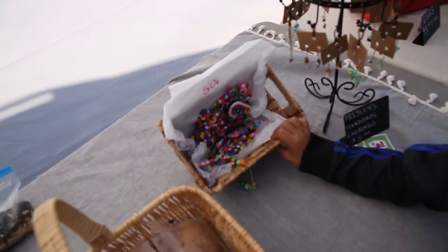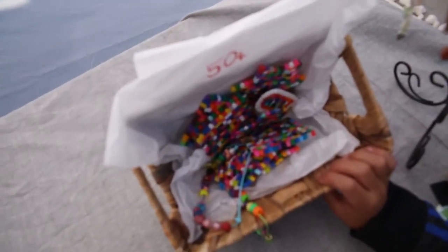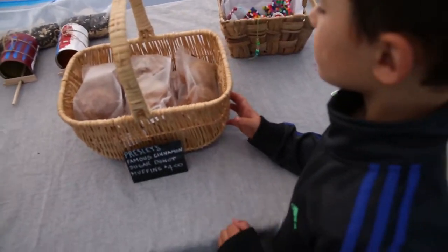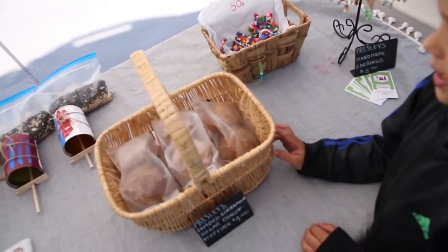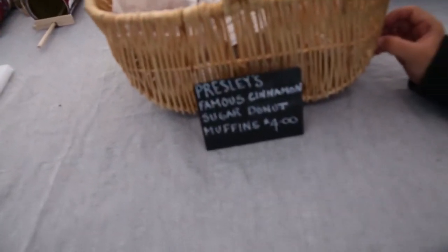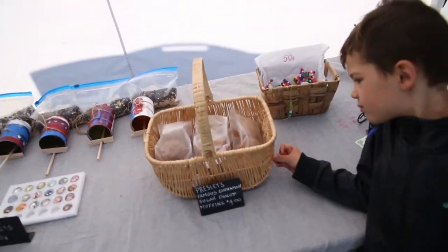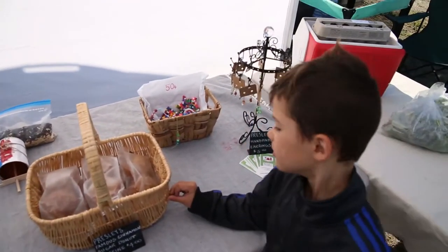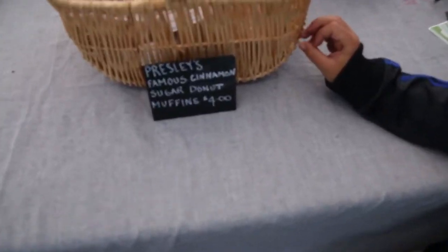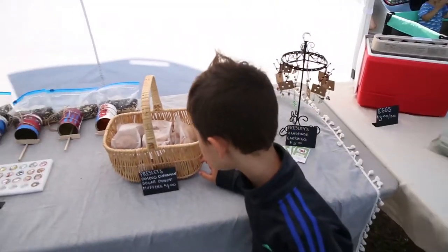I made — well, it looks like some fuse beads. Yeah, 50-cent fuse beads — that's quite a bargain. What are these ones? Muffins! What kind? I don't remember. Well, famous cinnamon sugar donut muffins — who could say no?